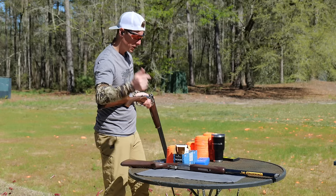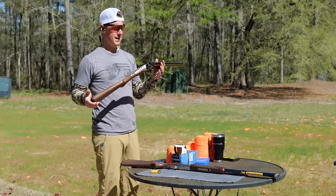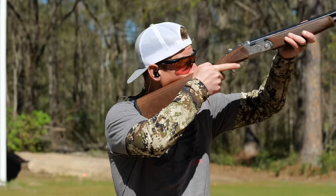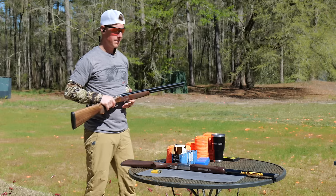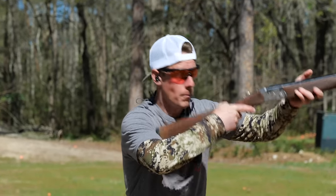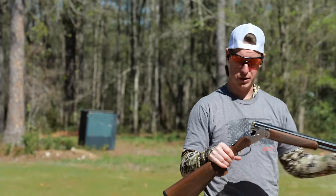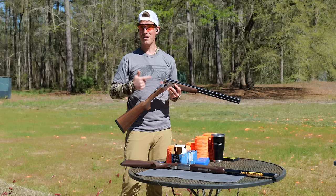Let's get these guns on the clock. Why do I do speed shooting on field guns? It's not about how fast they cycle — it's about what happens when I'm under pressure. When hunting, a bird flushes and I'm mounting quick, getting on it, shooting. What I'm trying to figure out is how quickly I can get mounted on that bird and make two quick shots. I'll hand-throw the clays — not the most realistic scenario, but it brings everything together: recoil, sight picture, weight management, swing, and trigger feel.